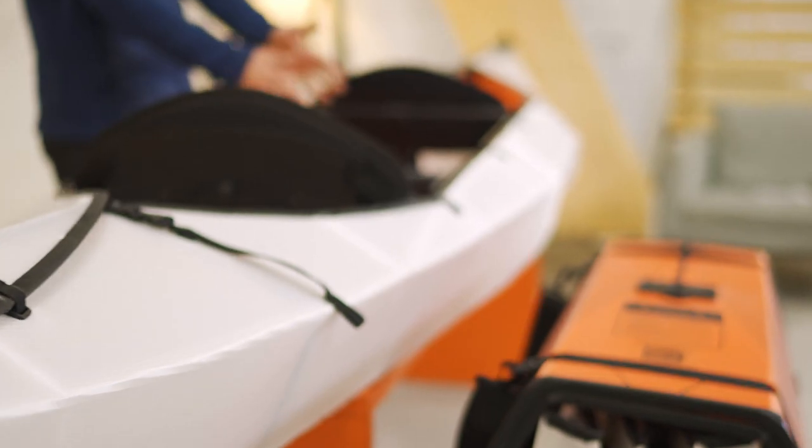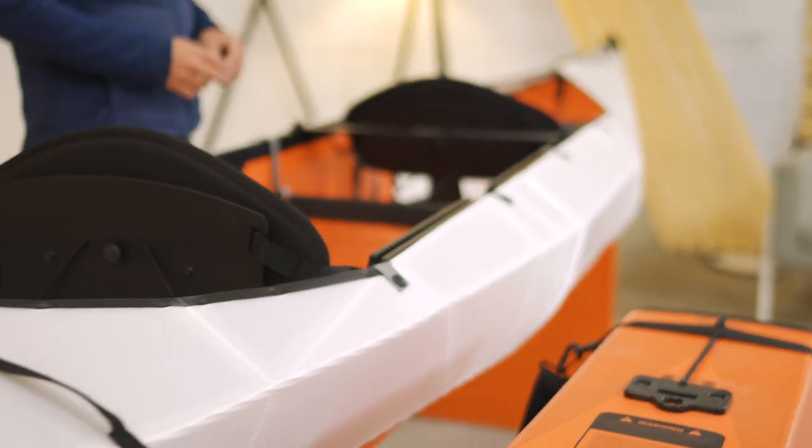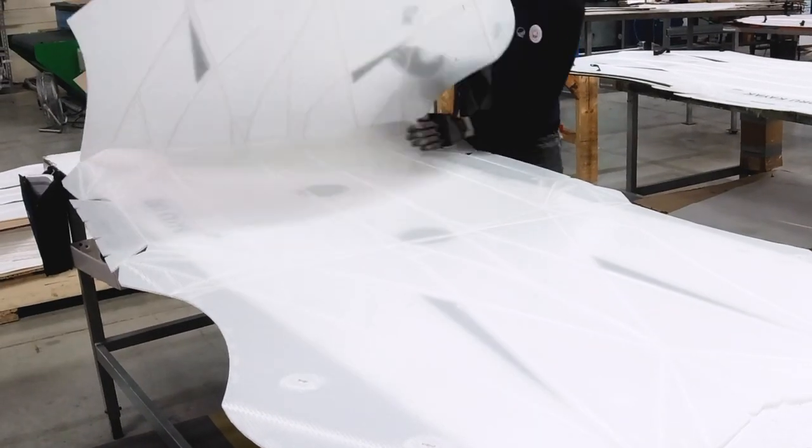Like all of our models, the Haven TT is inspired by origami. It's folded out of one seamless sheet of double-layered polypropylene — a light but super tough plastic that can be folded tens of thousands of times without weakening.